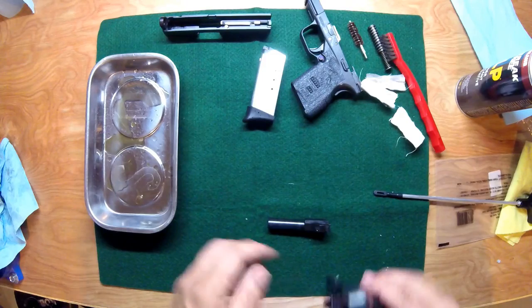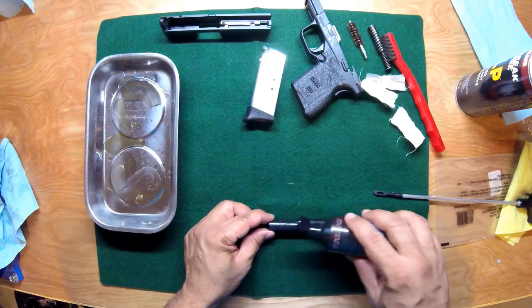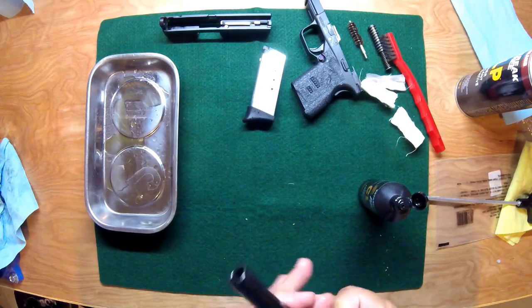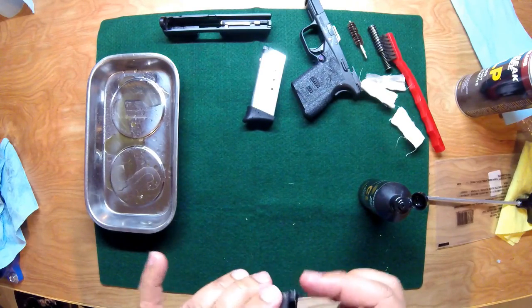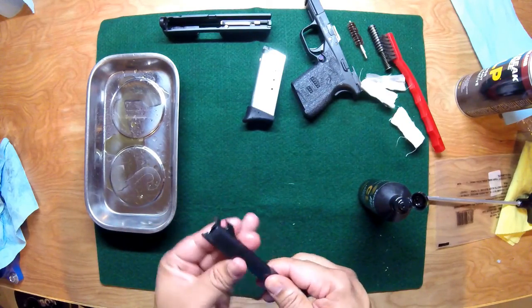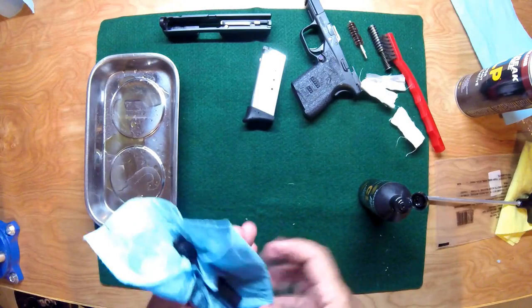I like to make sure everything is nicely lubed up, so I use CLP again. Put a couple drops on the barrel — this is nice new clean oil — and just rub it down. Make sure the feed ramp has a nice bit of oil on it, and just take off anything that's too heavy.